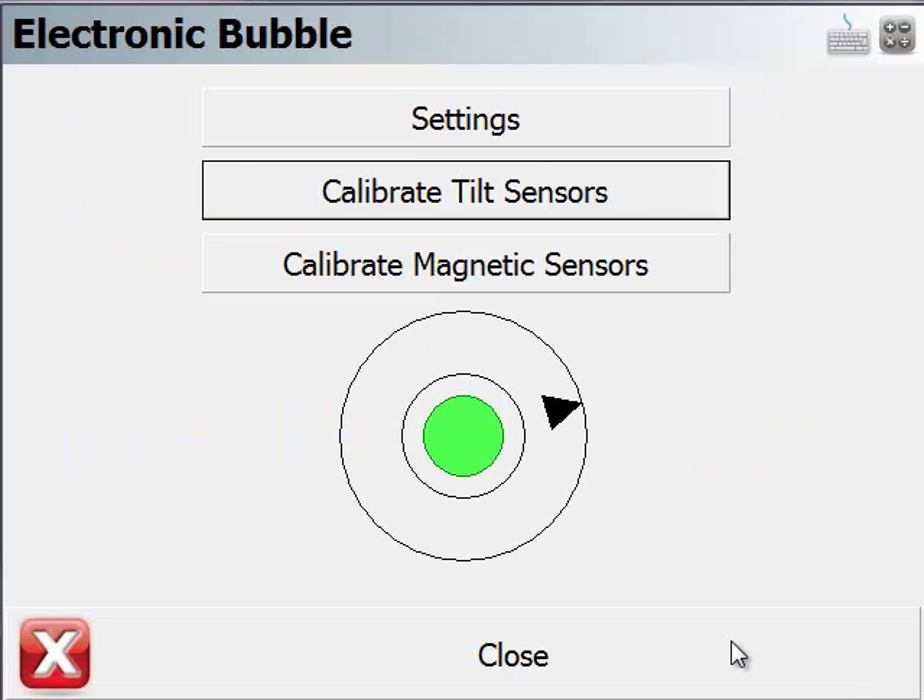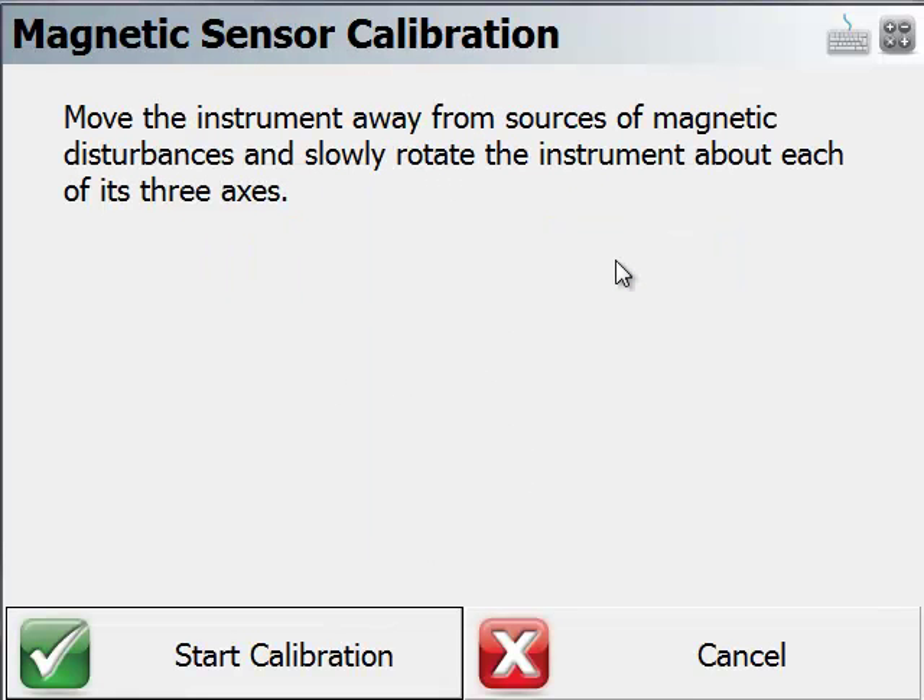We'll continue, and now that's been calibrated. Next, we're going to calibrate the magnetic sensor, or the internal compass that's built into the GPS unit.